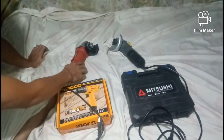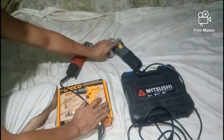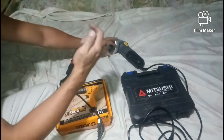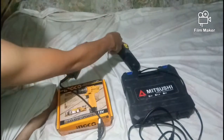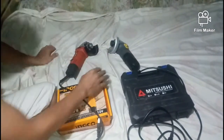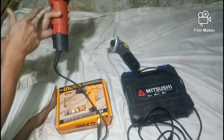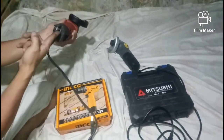Sa switch, mas maganda yung pagka-seat ng switch sa Lutus angle grinder. Isang kamay lang, pwede mong i-switch on at switch off. Mas madali i-switch ng isang kamay habang gagamit ka, lalo na in case of emergency, kasi nandito yung switch sa bandang likuran.